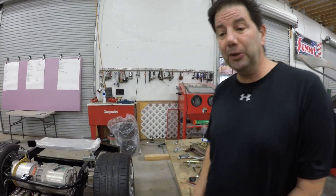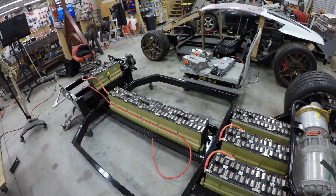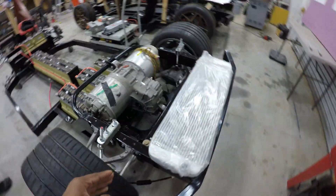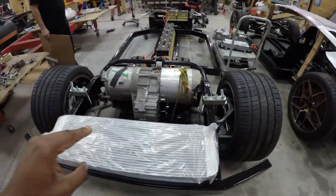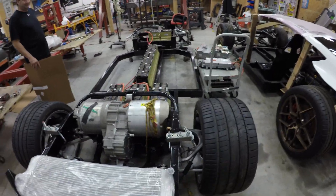We've got a to-do list — once that list is done the car could be under its own power. This is super exciting. With Tesla's new Roadster on the horizon, we're going to try to beat them to the punch with our own Tesla Roadster style build. We have some pretty ambitious goals for this project.